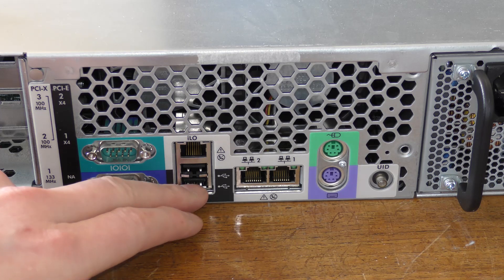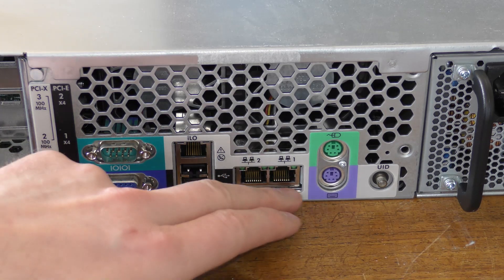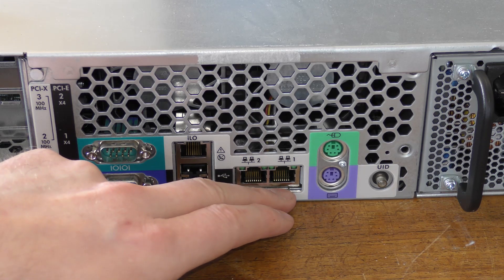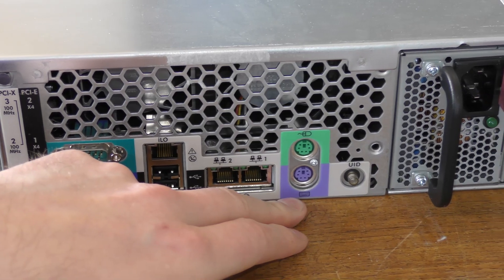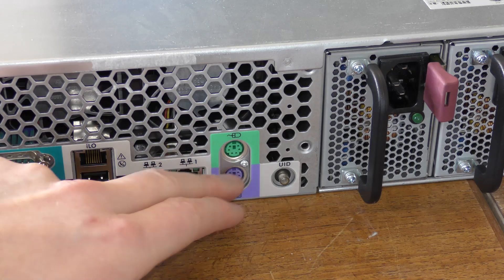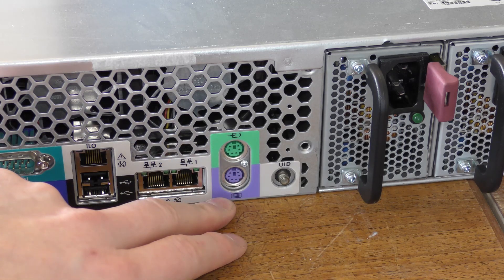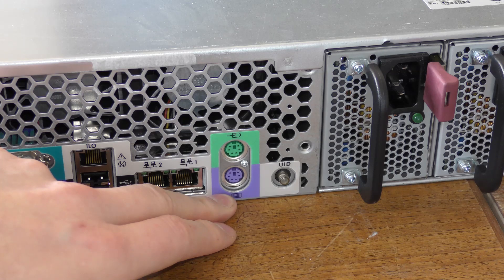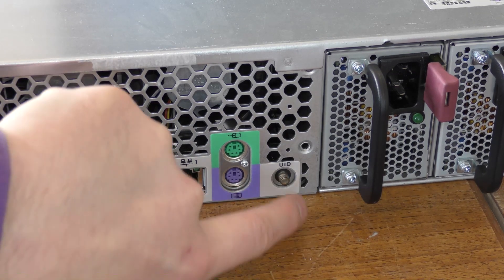Good old Uncle Google tells me the USB ports are in fact USB 2.0 — quite a bit faster than 1.1. The two network ports are 10/100/1000 Mbps, so one gigabit. Then we have the old PS/2 keyboard and mouse connections. These were widely used on servers for a long time even after regular computers dropped them, because a lot of management monitors and KVM switches used PS/2 connections.